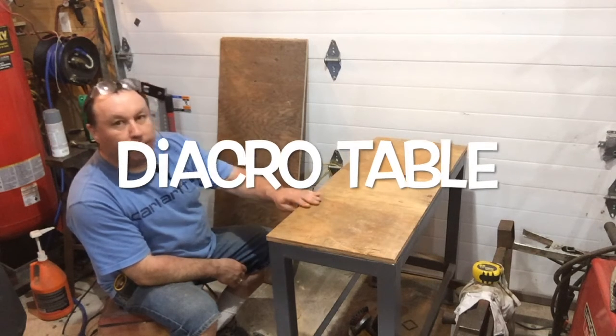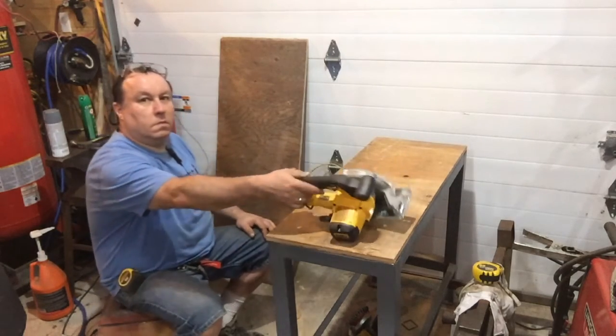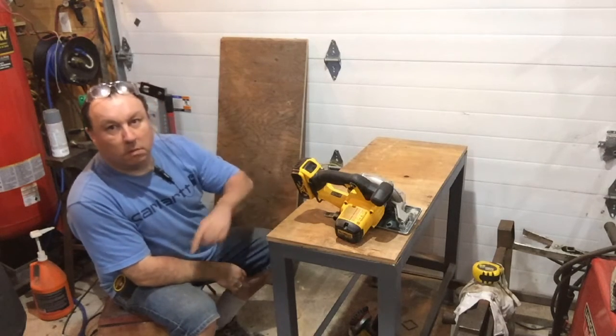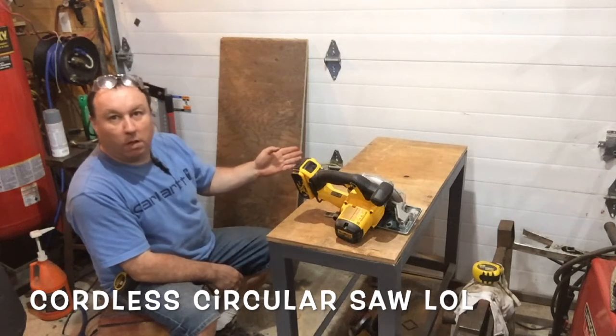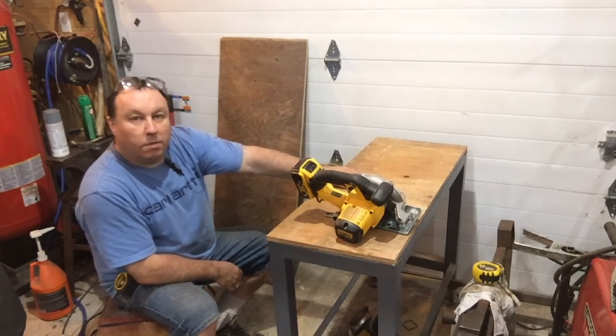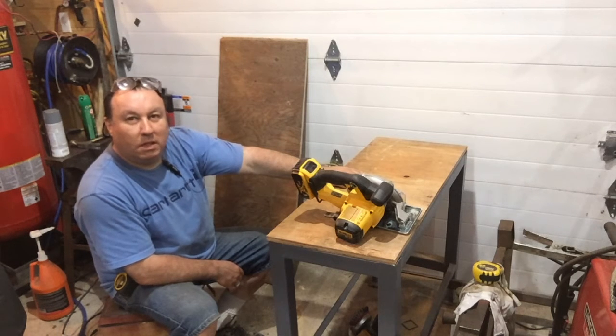Hello YouTube, it's me again. I made a video using my cordless reciprocator — the video was basically me cutting two cuts on this piece of wood, a review of it. But anyway, back to my real videos: what I cut the board for is I made a table for my Diacro 24-inch finger brake. I said it like I love the machine, and yeah I do.